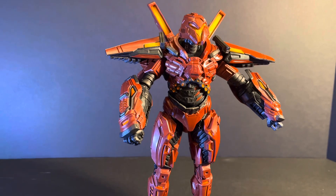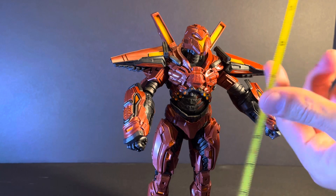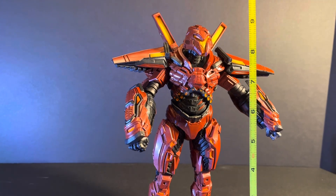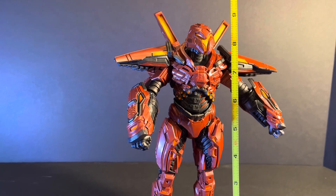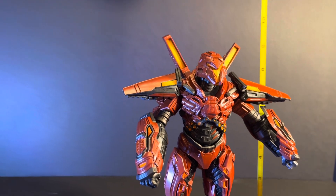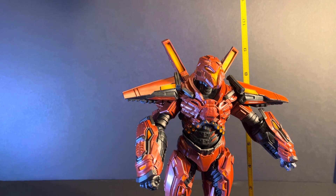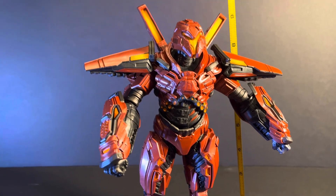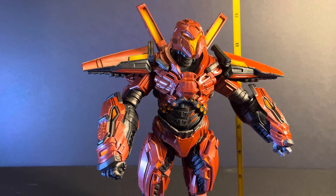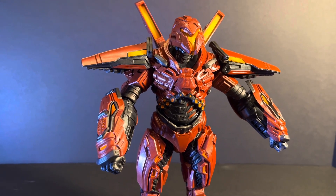So let's go ahead and measure him. Carapax is right at about eight and a half inches counting from head to feet, or closer to nine if you're counting to his mech wings in the back. So he's a pretty big, hefty figure.